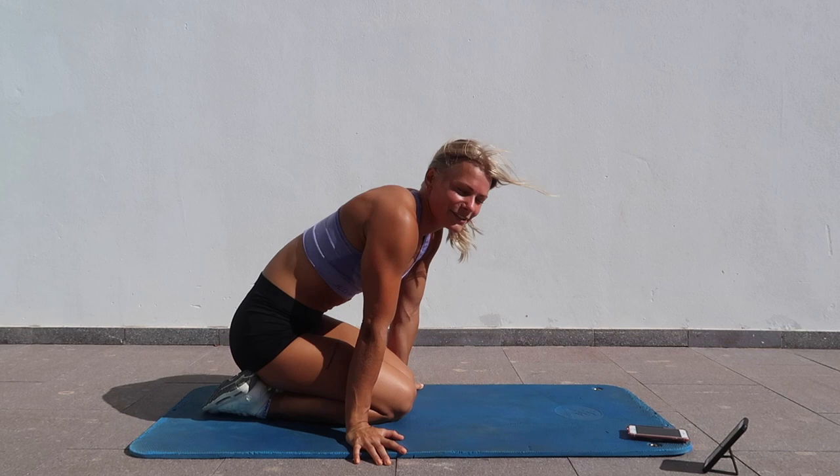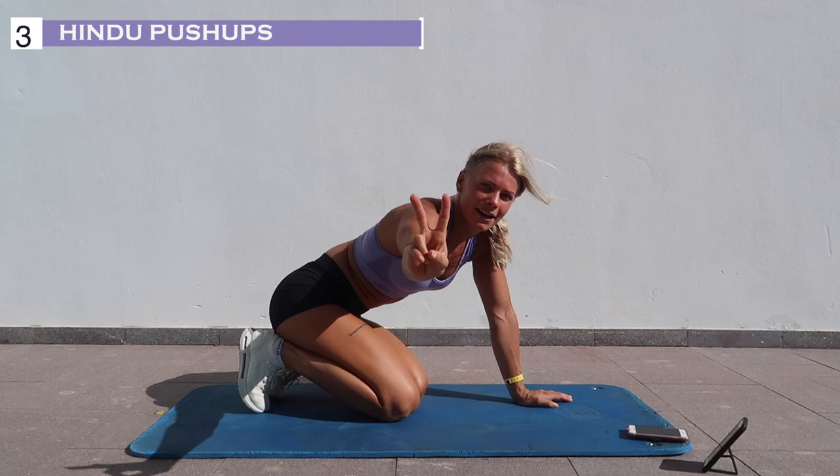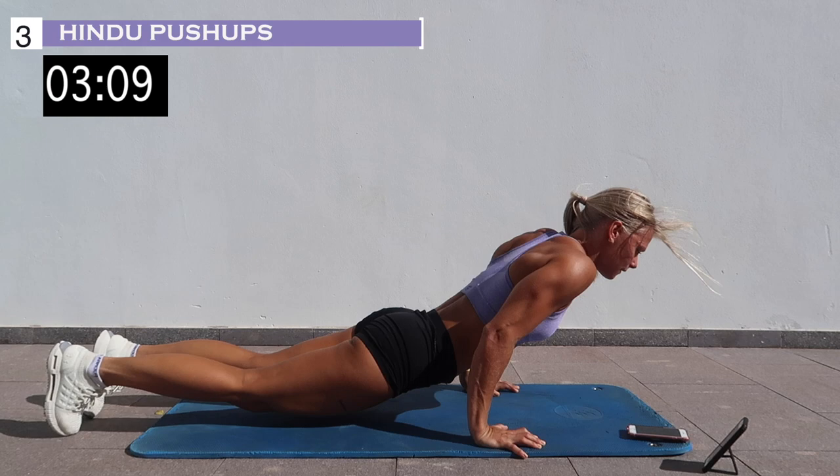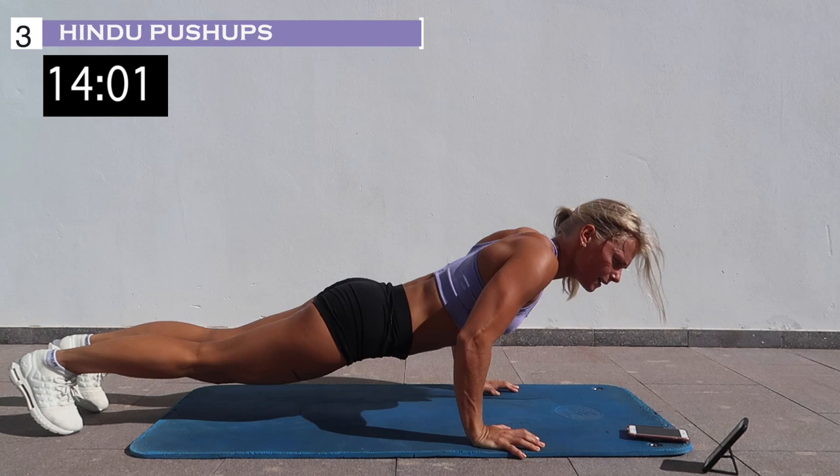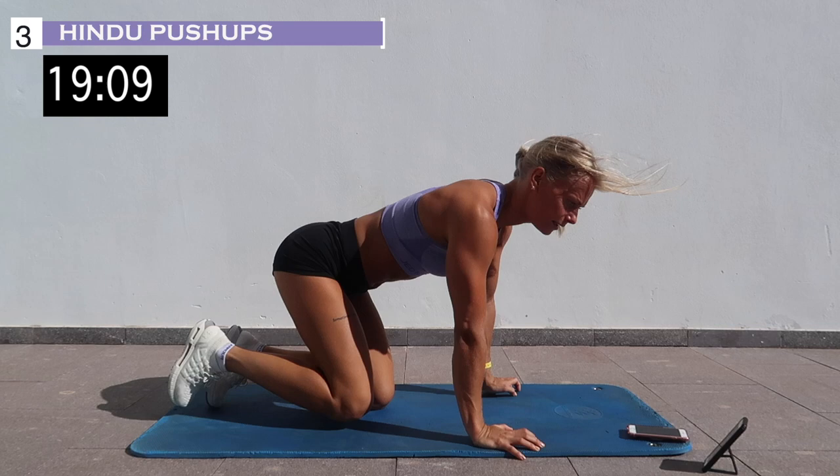10 seconds and the next exercise is Hindu push-ups. In 3, 2, 1, let's go. 3, 2, 1, and rest.